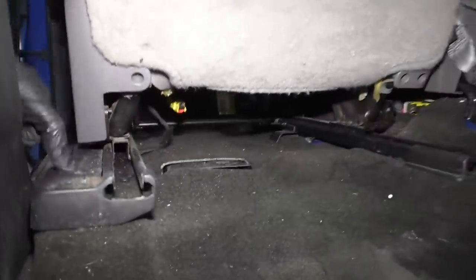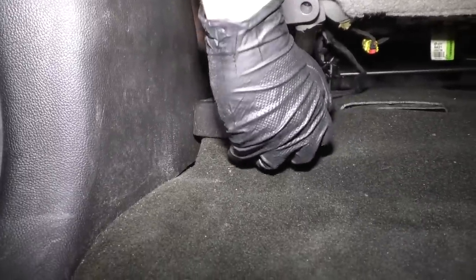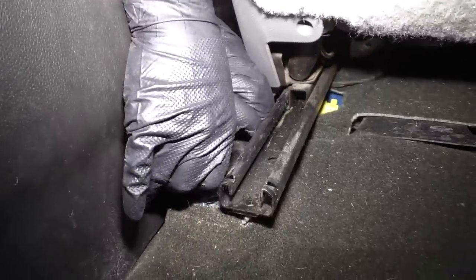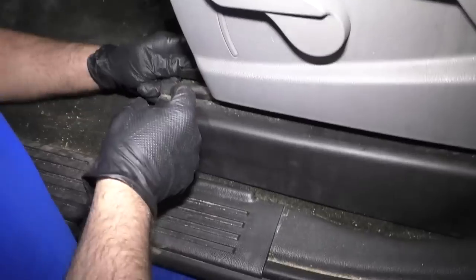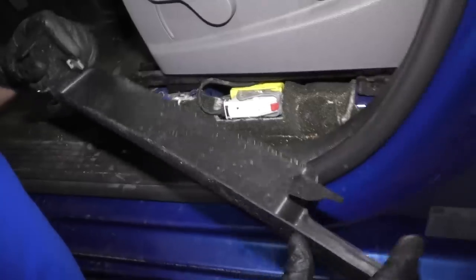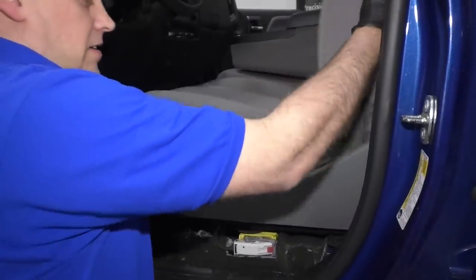We want to access the bolts in the rear of the seat. There's one we can access right there, but this one has a cover over it, so we'll take this off. Just grab this piece and slide it off. Underneath here, we're going to slide this off as well. You might have to move the seat — I'm going to move it back. From the front, slide this out. This comes off, this slides forward a little bit. There's a little clip right there. Now I'm going to slide the seat forward.